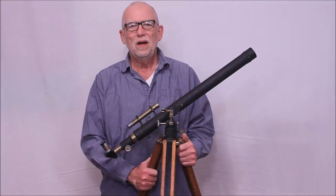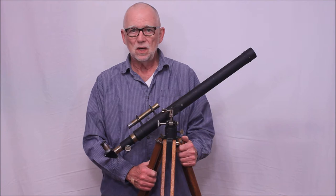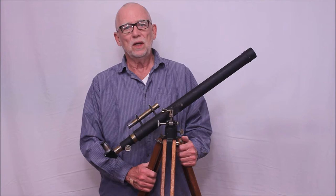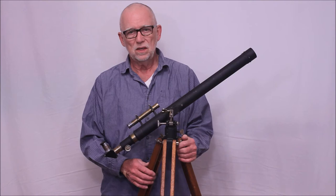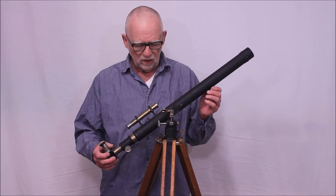Hi, my name is Dave. Today we're going to look at a Polarix 1. This is a very unusual telescope. The best hypothesis I can come up with is that this is a prototype for the very early Nihon Seiko products that were imported both to Europe and to the United States. In Europe they were called Polarix, in the United States they were called Unitron. We'll examine it carefully and I'll show you why I think that, and you can come to your own conclusions.